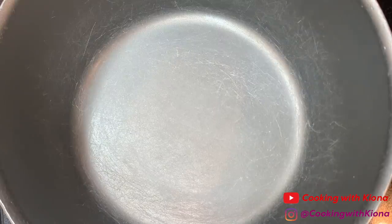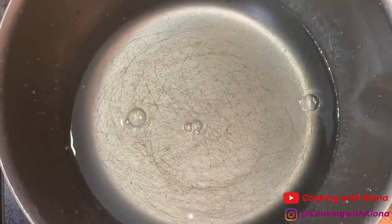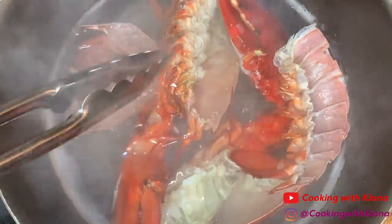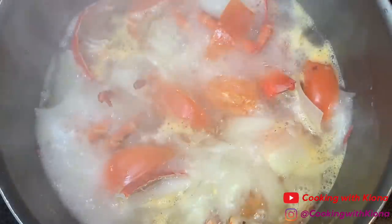Now we're going to make a lobster stock. In a large pot, pour three cups of water and one cup of dry white wine. Bring it to a boil, and then add your lobster shells. Then add your chopped vegetables. Then add one bay leaf, some pepper, a dash of crushed red pepper flakes, and a teaspoon of garlic.